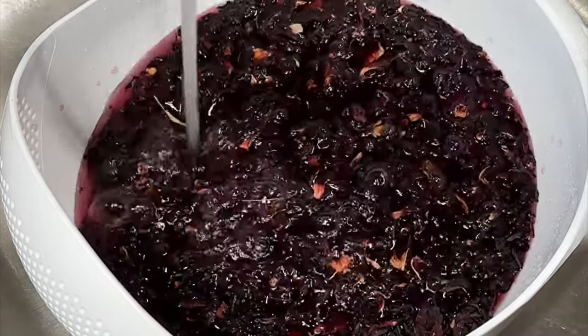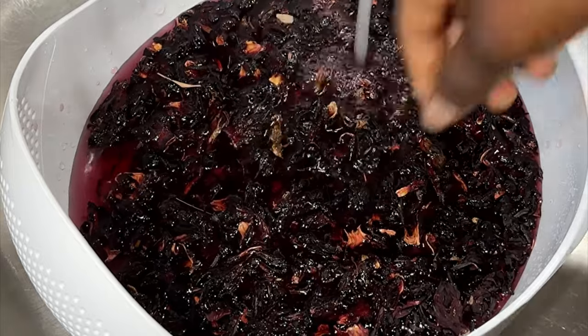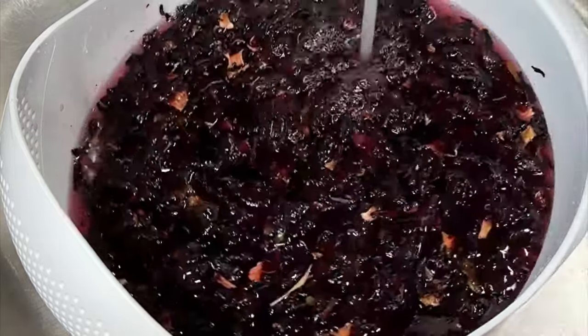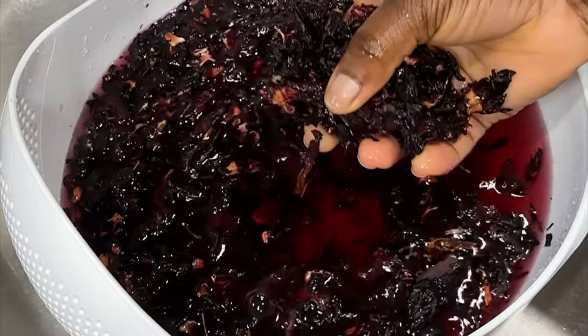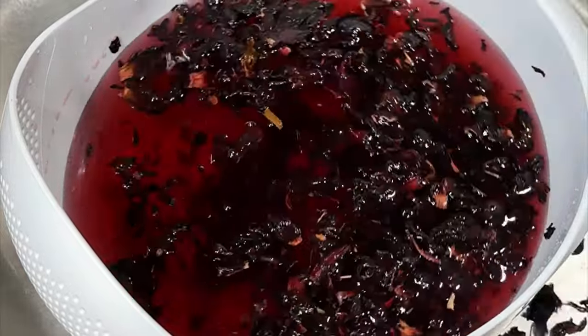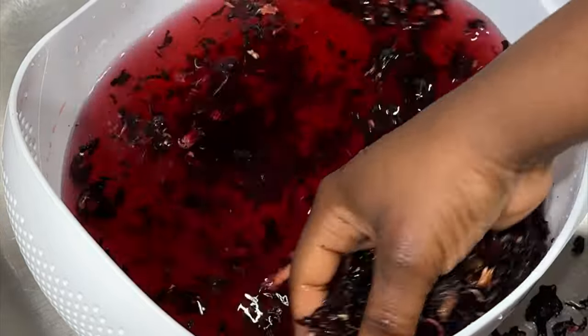Most packaged leaves are already cleaned and ready to use, but if you get yours at the local market you want to rinse it, because those ones usually contain sand. Rinse by putting the zobo leaves in a large bowl, add cold water — all the sand and dirt will sink to the bottom — so you can just use your hands to scoop out the leaves. You can do this multiple times if needed.